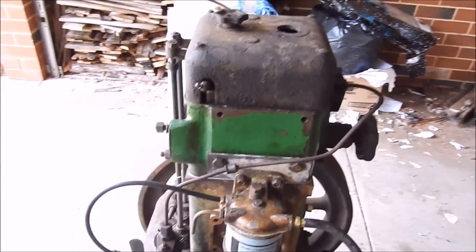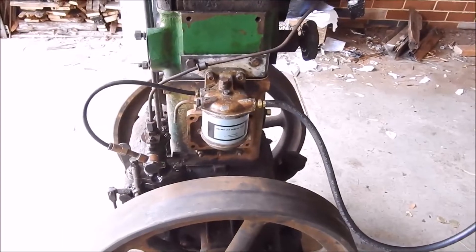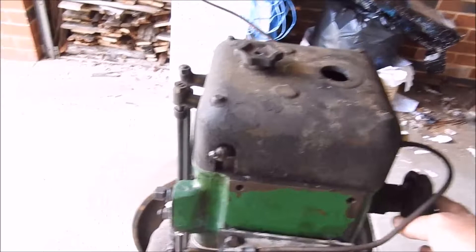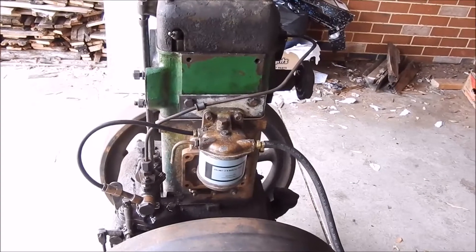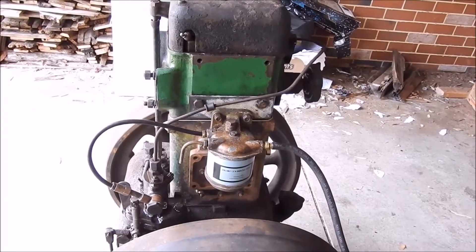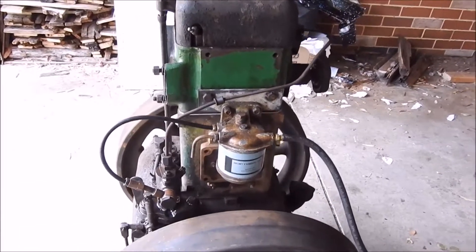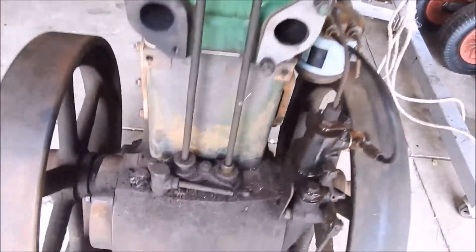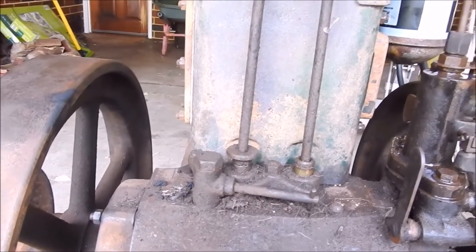I'll tell you a bit about the history of this engine. I got this engine - a guy contacted me, he bought a property and found this in the shed along with a VA, which is the air-cooled version of the compression start. He was going to take them to scrap but asked if I wanted them - you can imagine what that answer was. I bought it sight unseen, so you're a little bit nervous about what you're going to get, but when you get it at scrap price you can't complain.